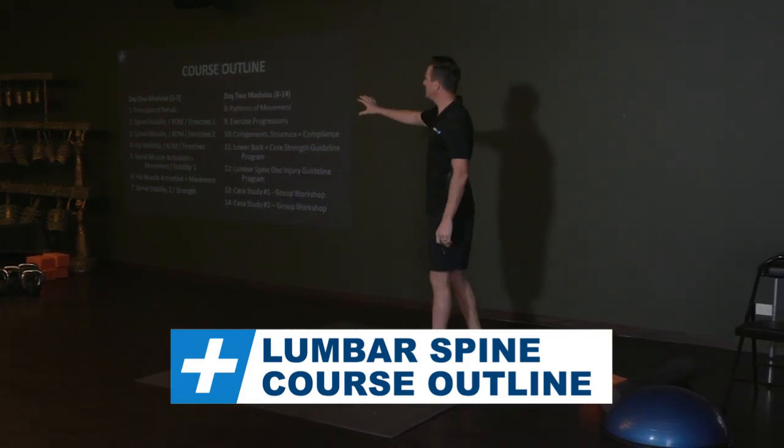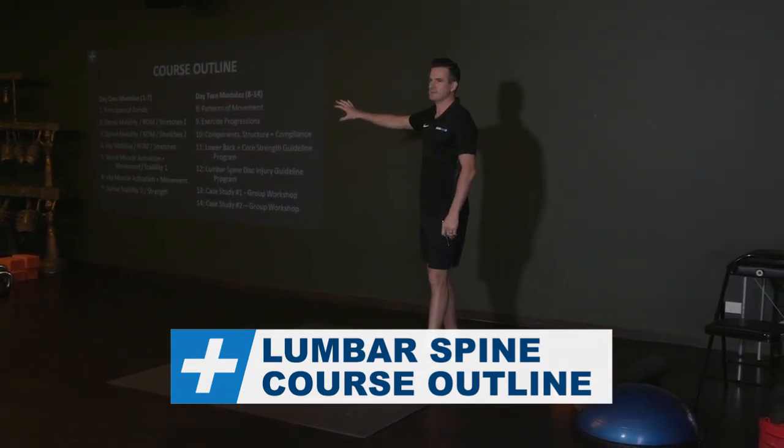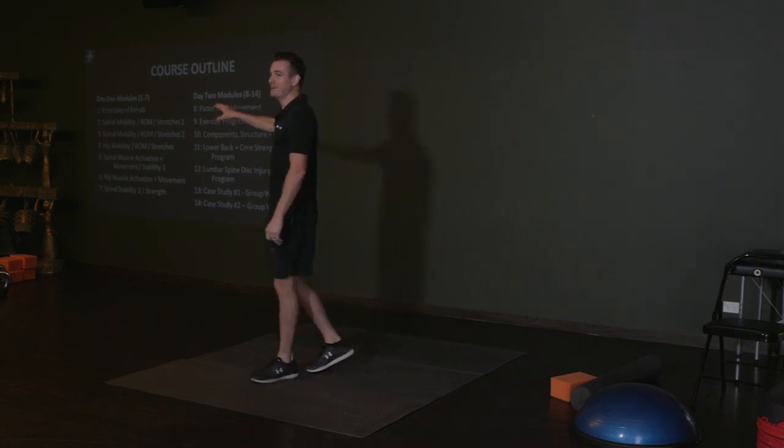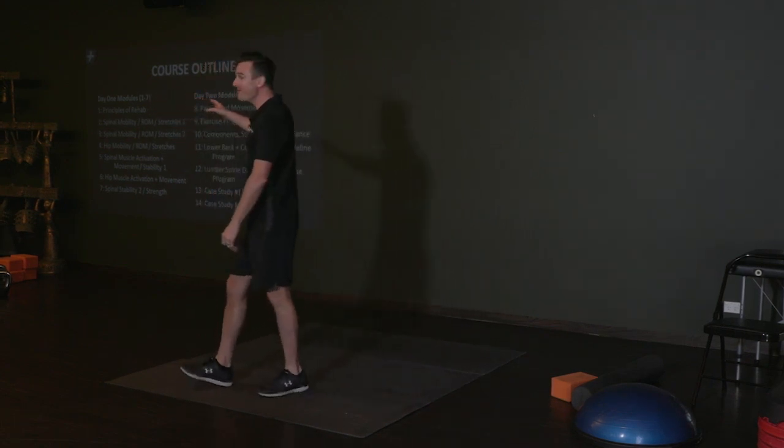The first day is going to be heavy with exercise — hopefully you'll go home with sore glutes and sore core, not a sore back. Hopefully a really good back.